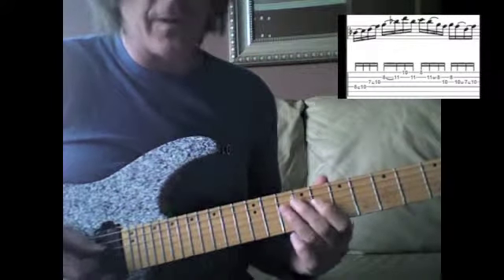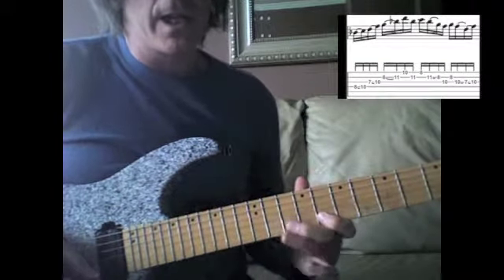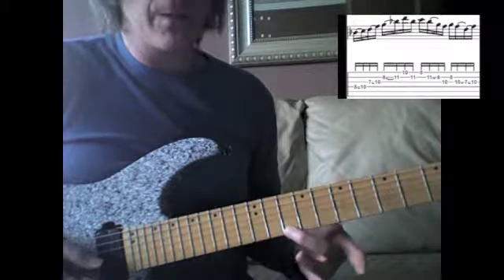I'm using first and third fingers most of the time, here on the fourth and then the third string, even for the wider stretch, and the second string. But then the first string at the tenth fret — that D note — I'm using my second finger.